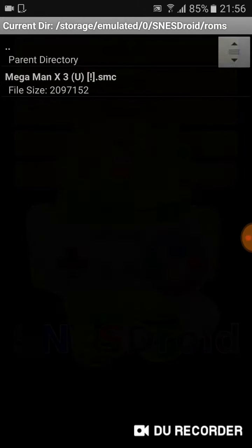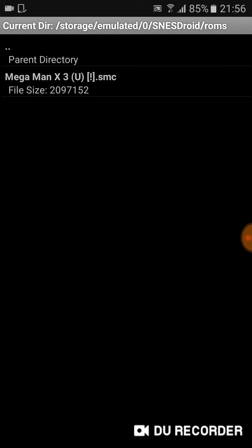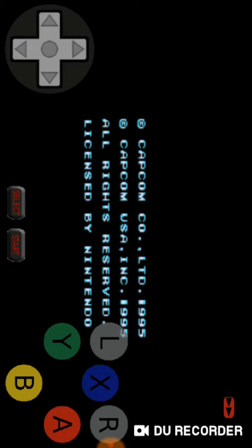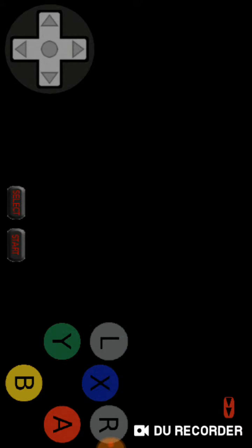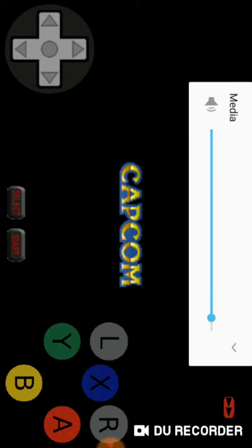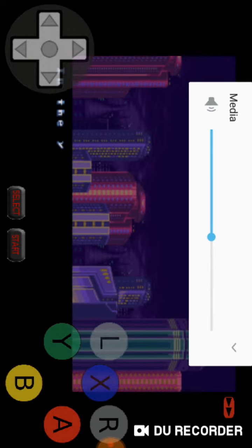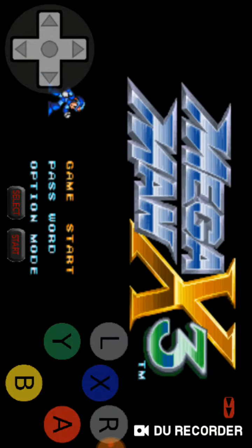So let's load the ROM. The only ROM I have here is Mega Man X3. Let's execute it to play a little bit. So let's game start!